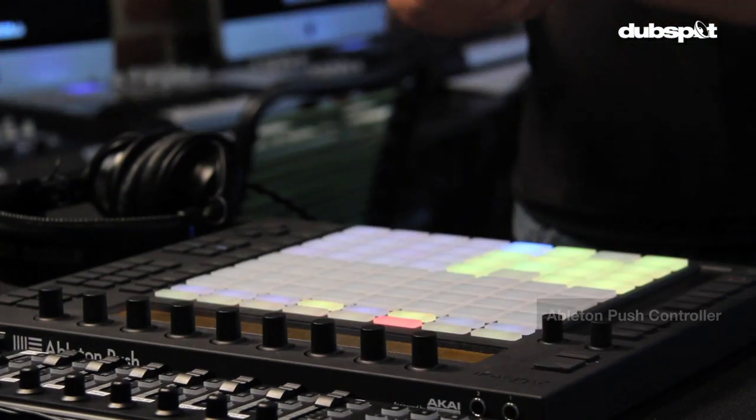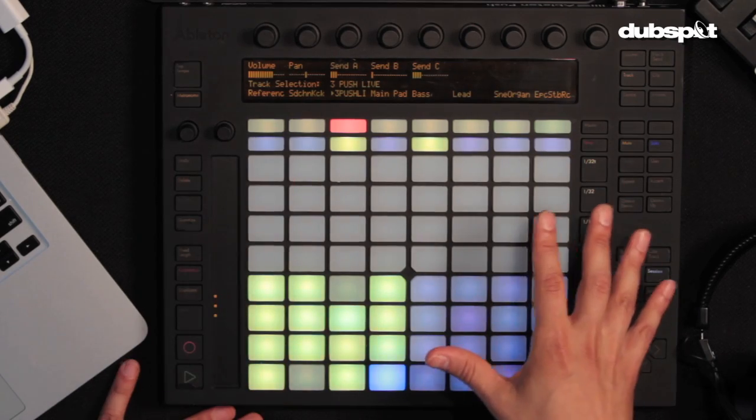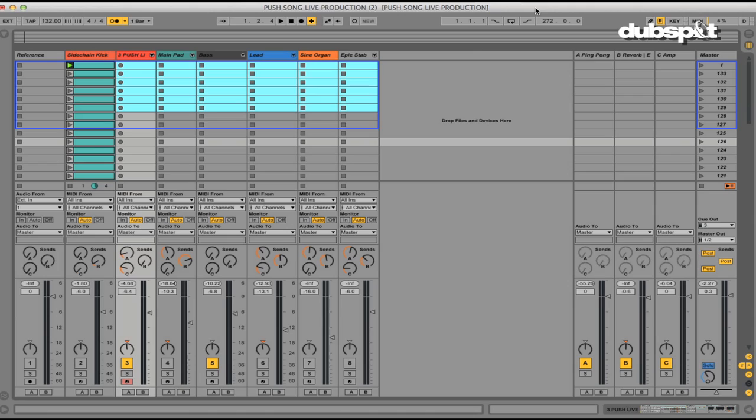Recently, Ableton released Push as part of Ableton Live 9. The point of Ableton's Push is to really bring production back to the physical world — using your ears and your hands like an instrument, rather than having the focus on the laptop screen. When I got Push, I decided to see if it would be the right instrument for something I've wanted to do for a while: the concept of live production.